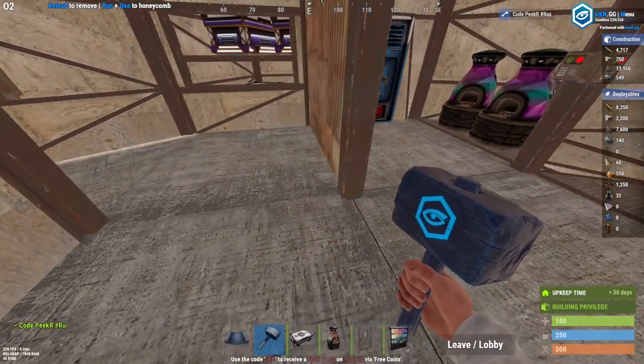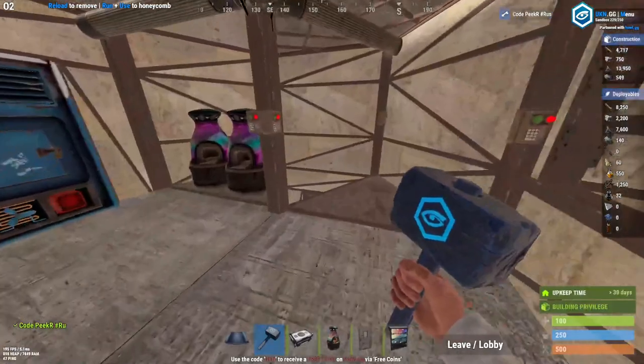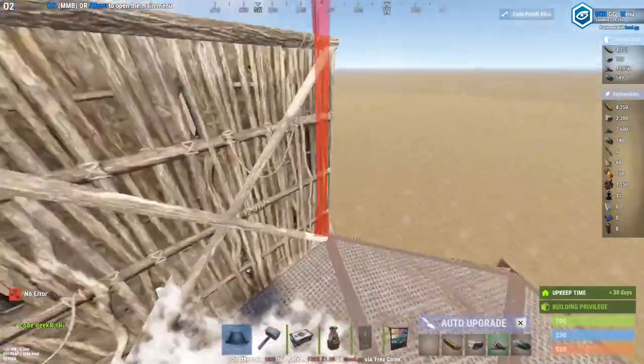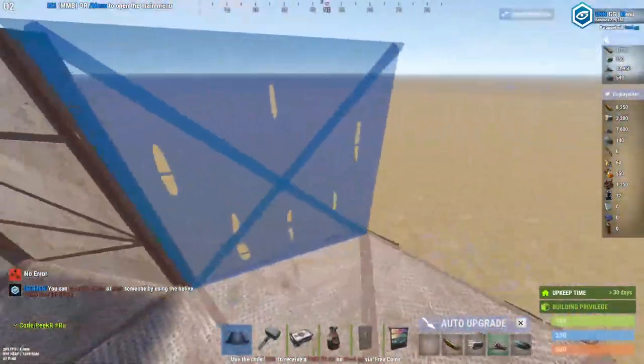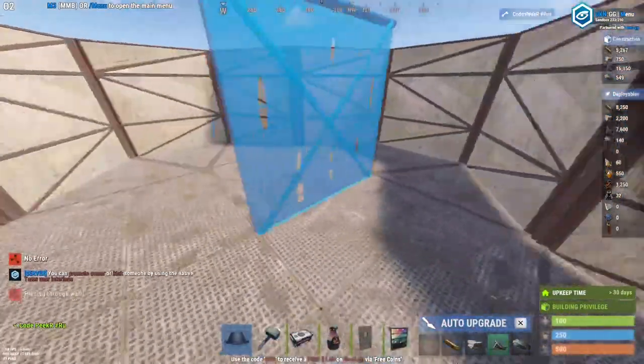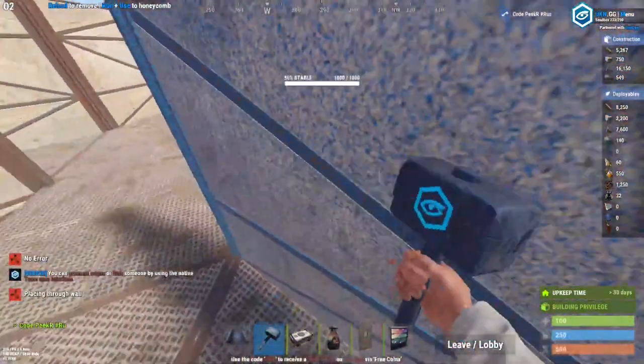Now we come to the third floor. Usually what I do right here is just seal it all up like this, then wall here and wall here.